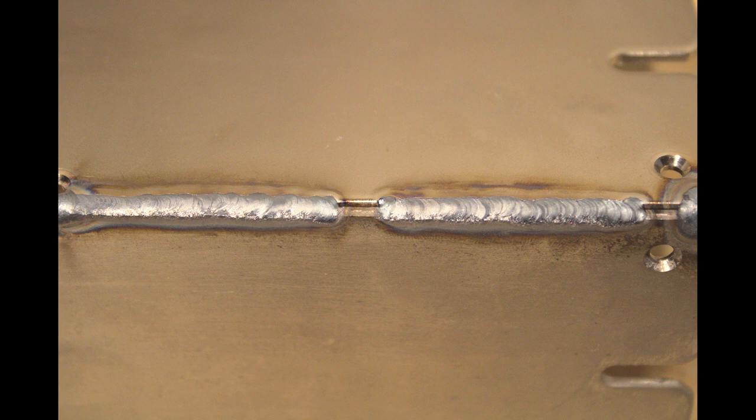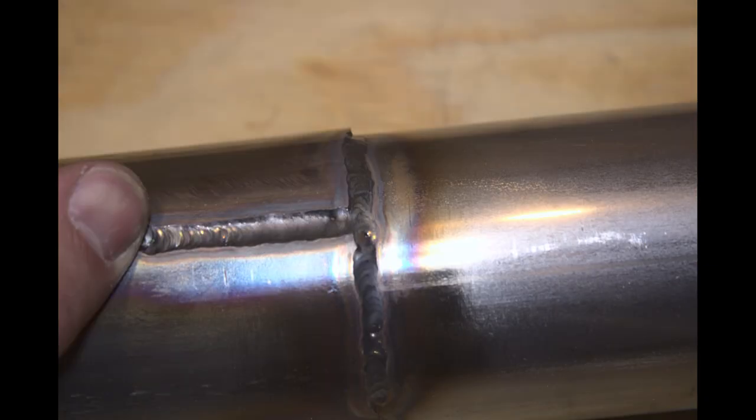I didn't do any prep work to these two pieces of mild steel — I really should have, as they have some sort of electroplated finish on them that should have been ground down before welding. You can see there's a little bit of undercut and some porosity in there too. Here are two pieces of stainless steel exhaust pipe that I welded together. This was actually one of the very first things I welded with this machine — probably the second piece of stainless I've ever welded with this welder.